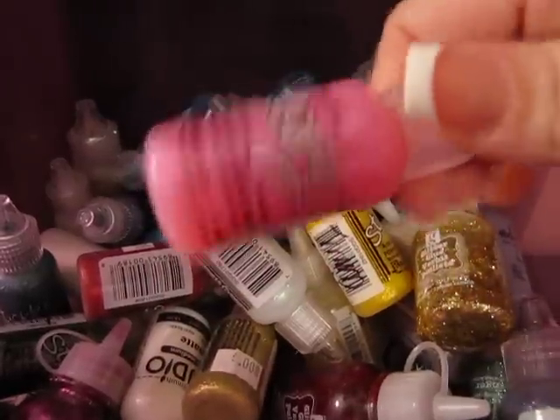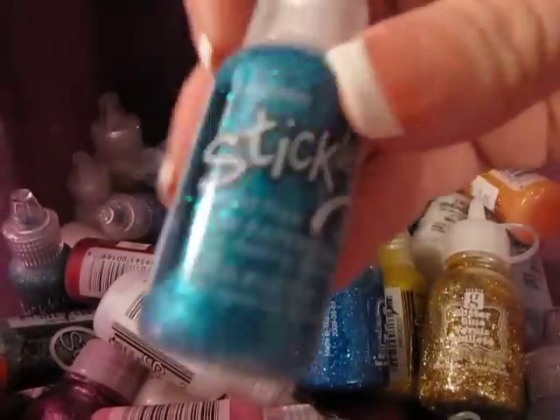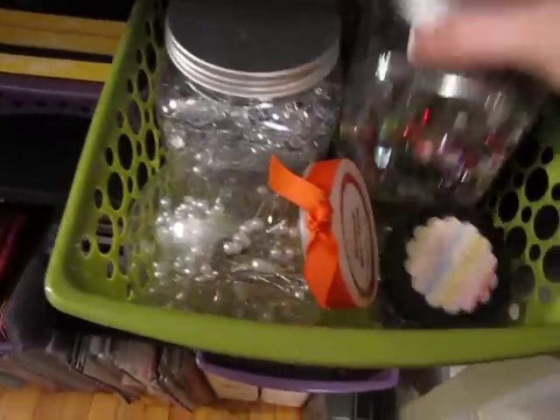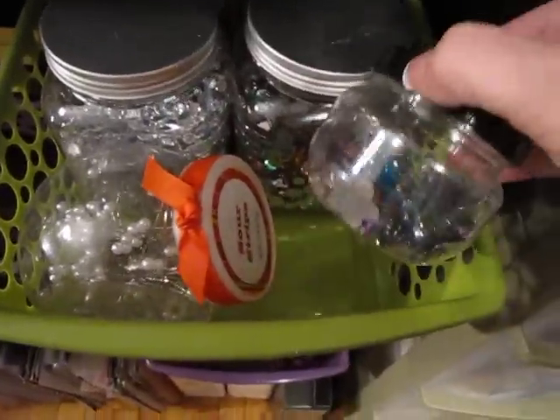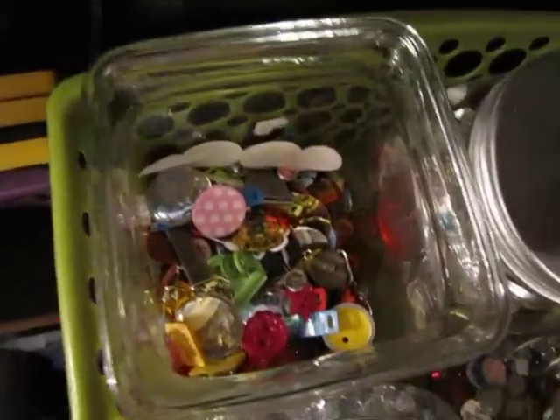I just bought all the new colors that just came out. There's one of them, there's another one — I actually did a video. There's another one, I think that's it. Bigger stick pins, and this is all bling. More bling.